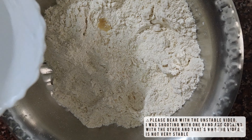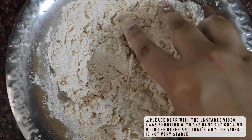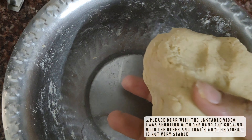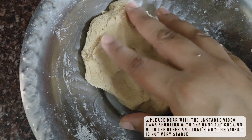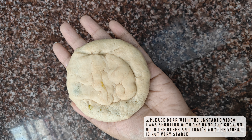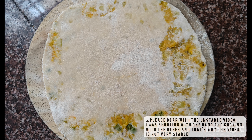We will then add in the required amount of warm water — I have warmed the water a little bit instead of using room temperature water, as this makes the dough very soft. I could not record the entire process of kneading the dough and filling it with the mixture because I was shooting with one hand and cooking with the other, but I have taken step-by-step pictures to help you out with the process.